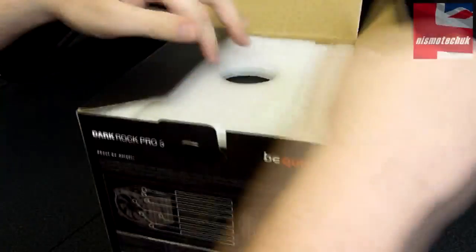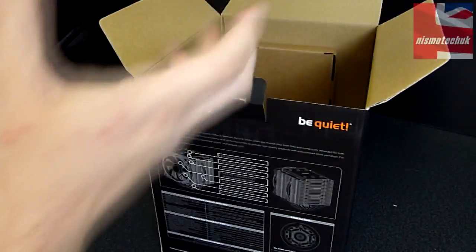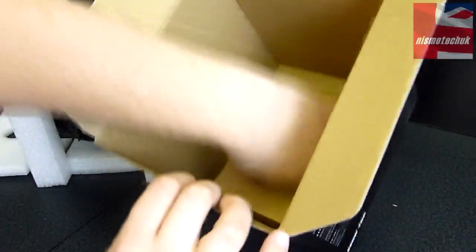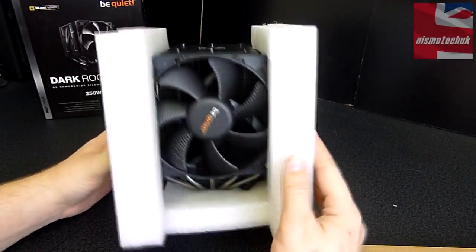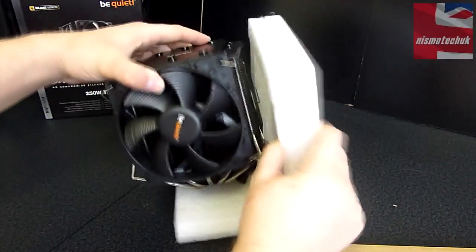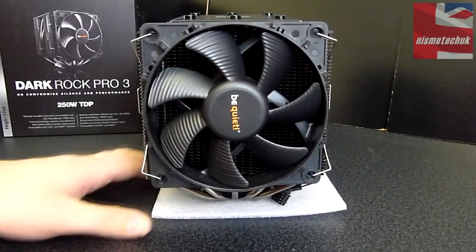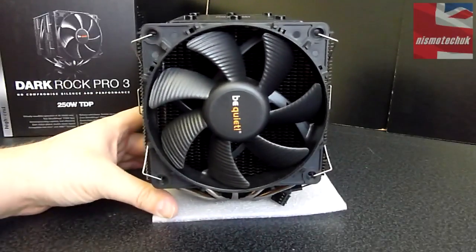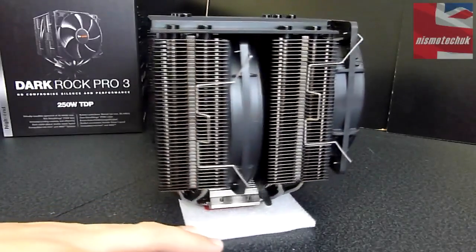Let's flip that down. Everything comes extremely well packaged, as you'd expect from Be Quiet, and we can pull the cooler out of its box. We've also got some accessories in there as well. Let's close that back up and move these bits out of the way. We'll look at the accessories box in a moment. As you can see, everything comes extremely well protected. I'm just going to keep the cooler on this bit of polystyrene to protect the bottom and make it a little bit easier as I spin this monster around for you to have a look.